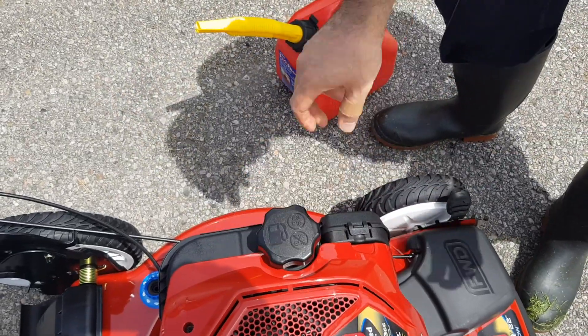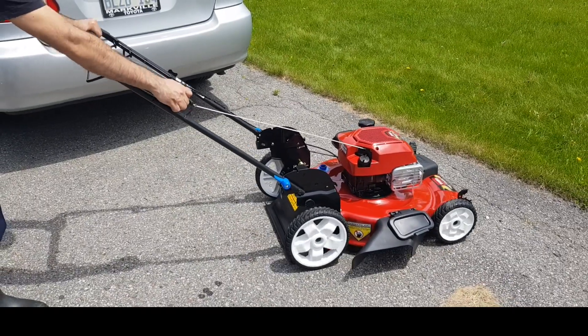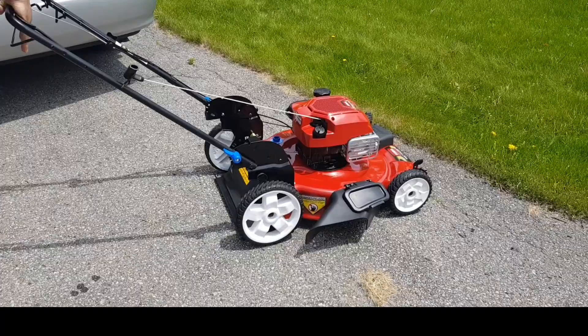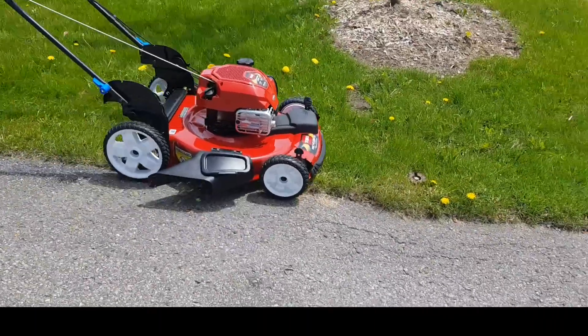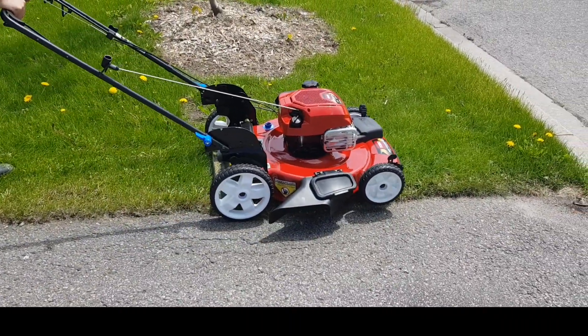Now we're ready to roll. Look at that — it started on the first pull. This is the front wheel drive in action.